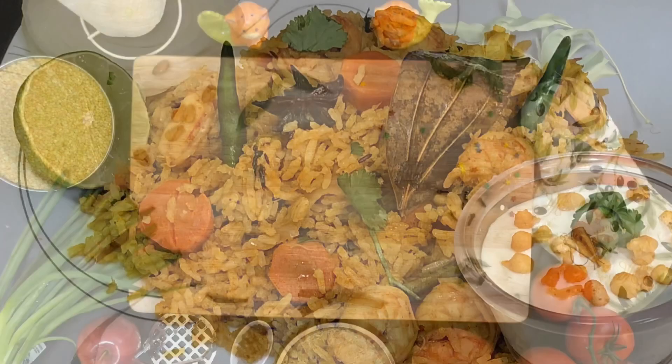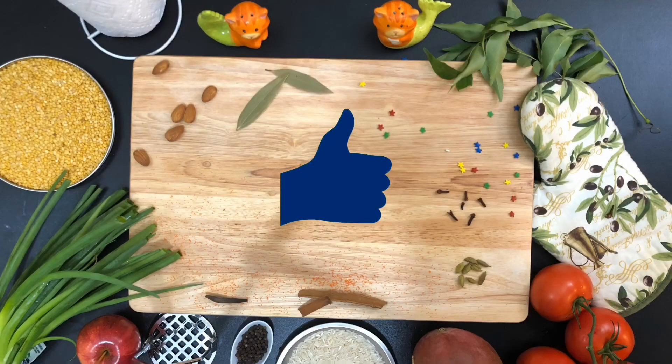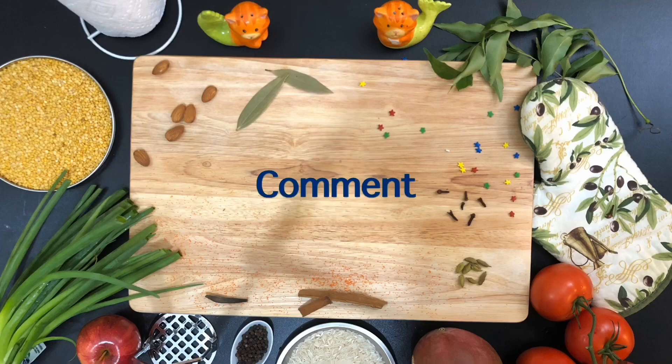This is the end of the video. Please give a like, share, comment, and don't forget to subscribe and hit the bell icon for more notifications. Thank you so much for watching!